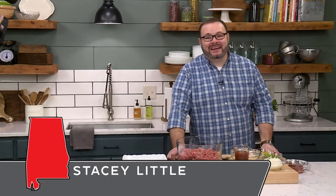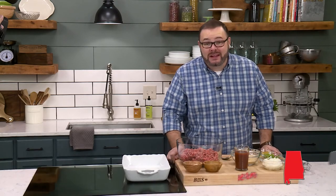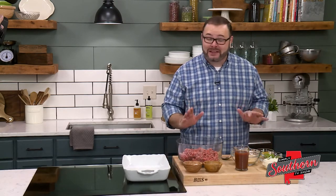Hey y'all, it's Stacy with southernbite.com. We're back in the kitchen today making my secret ingredient meatloaf. If you're a meatloaf fan, you're going to want to try this recipe.